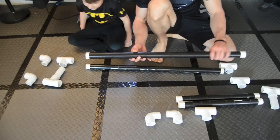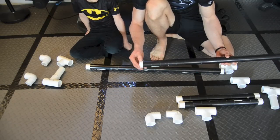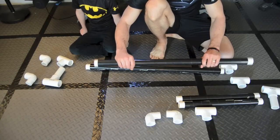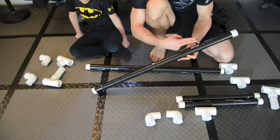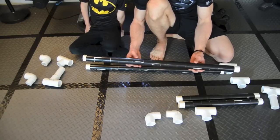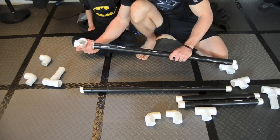I actually wrapped the PVC in just some standard duct tape, mainly because PVC has some lettering and stuff on it and this makes it look a little more aesthetic. I just wrapped it in duct tape, and at the bottom I cut it each time I wrapped instead of using one continuous piece of tape, because that wastes more tape. It takes a little bit of time to wrap each piece of pipe, but I think it looks a little bit better once it's all put together.